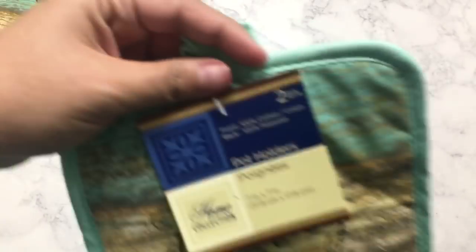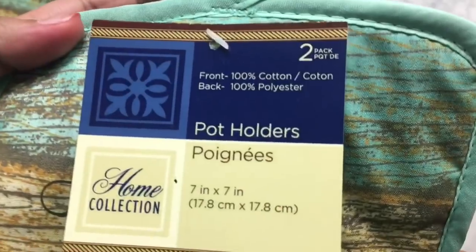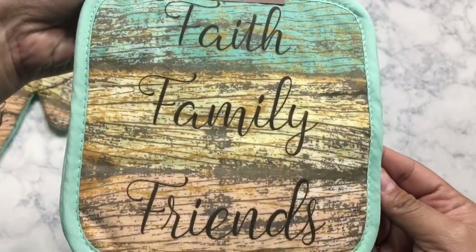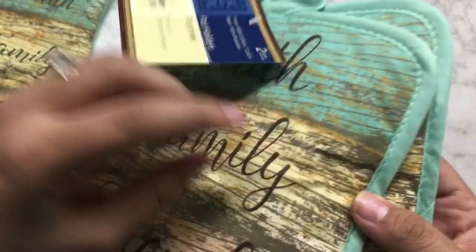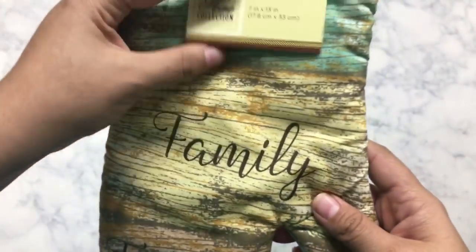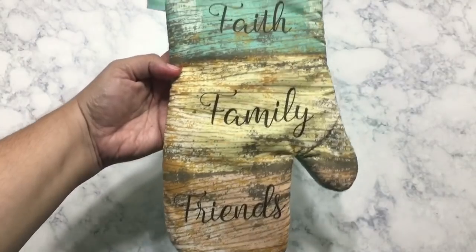In one of my last videos, I went ahead and hauled a whole bunch of teal colored decor items. And when I was going through the kitchen section this time, I found these right here. These would go perfect for a shabby chic decor. What they are is a two-pack of potholders, and it says Faith Family Friends. It came with the potholders and also the oven mitt. These are really great details. These may not work as well as a higher quality potholder,